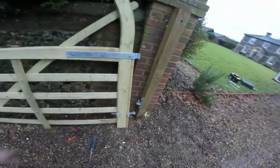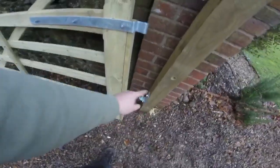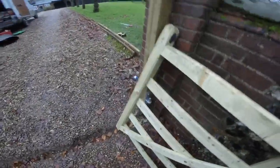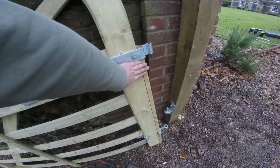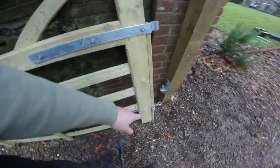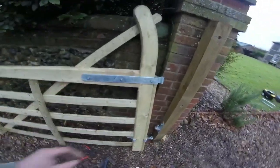We've got to do the other gate the same now. We had to take a bit out there, which I want to put back in just to get everything straight and level. We've got the bottom hinges on — they're bolted right the way through — so yeah, I think that looks neat enough. Same with that side. We've just got to put the other batten on the other gate now, and the bottom hinge is already done on that one too.